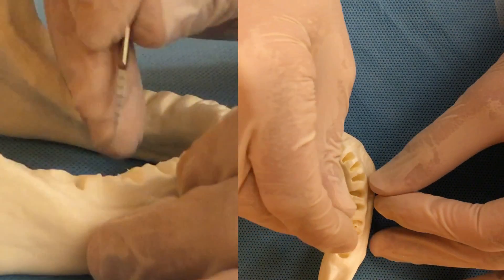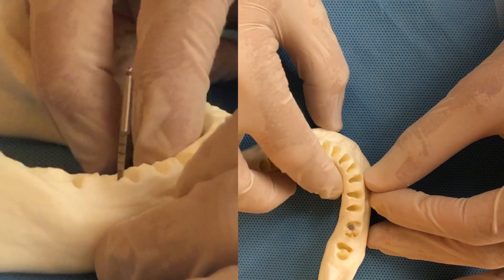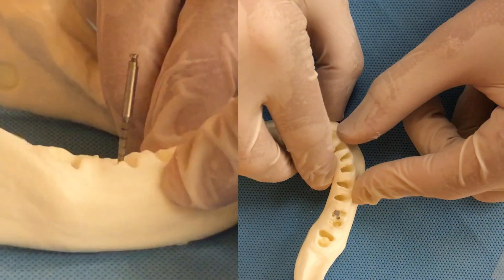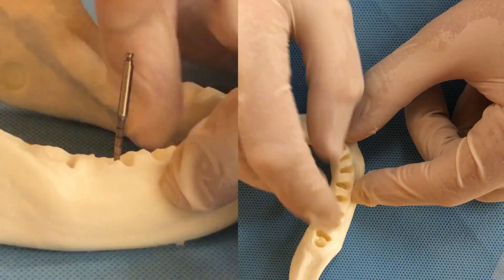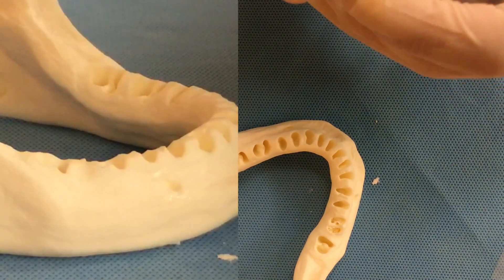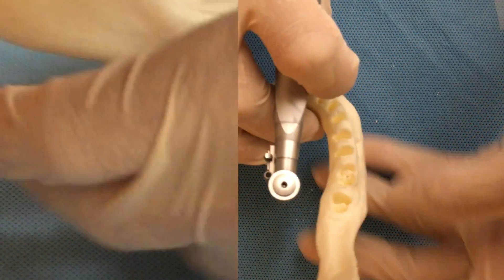Before we keep drilling all the way to the end, we want to make sure our drilling direction is correct. We put the drill in the center of the socket and check if we like the direction — we don't want to be too distal and we don't want to be too buccal. The drilling direction is correct, so we keep drilling. We're going to drill 12 millimeters.